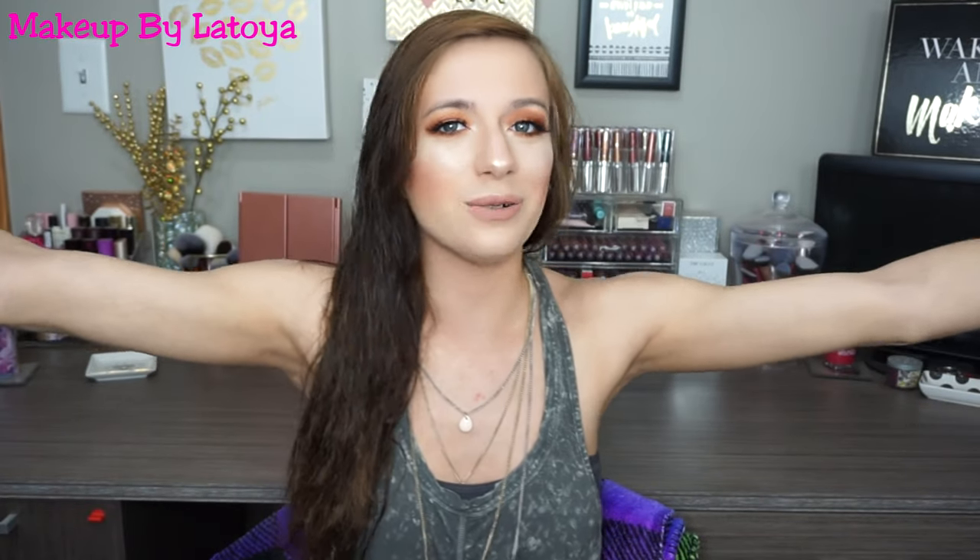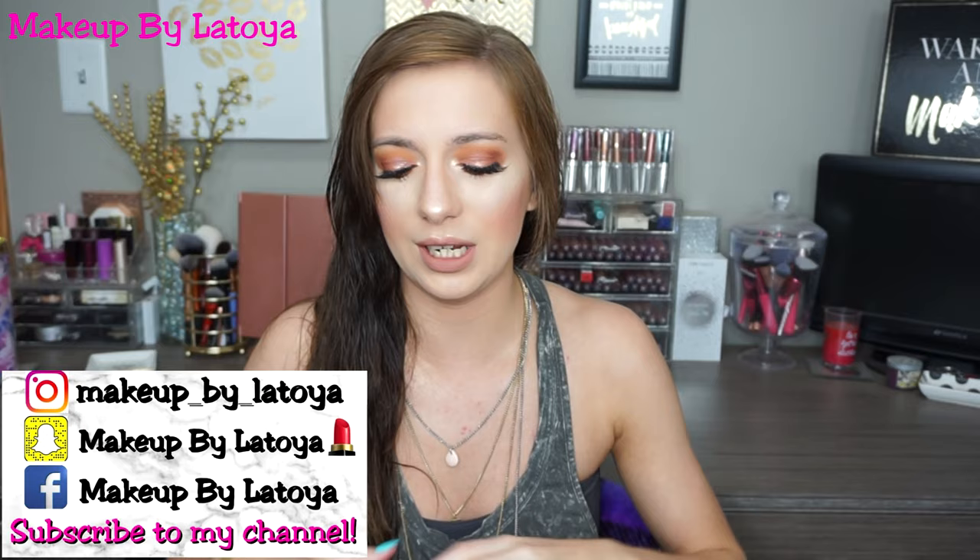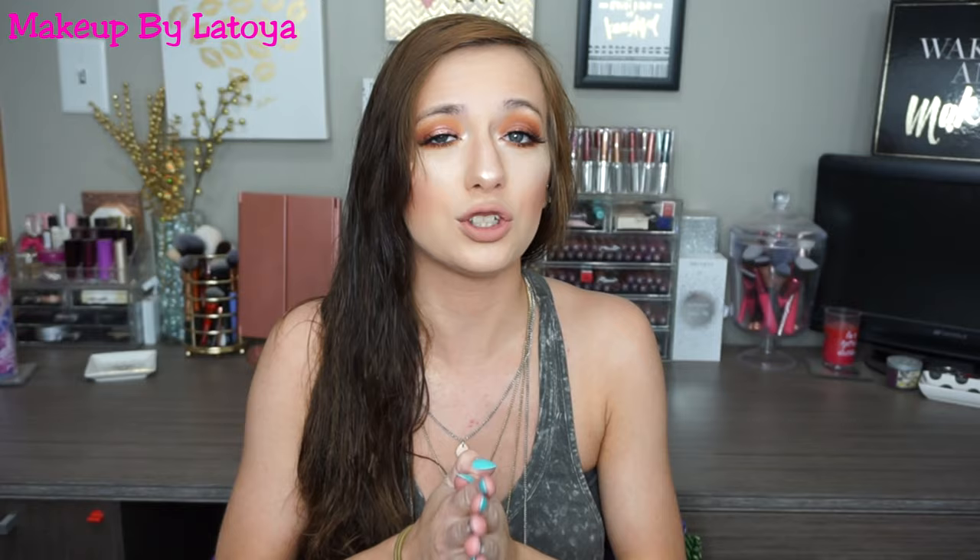Hey guys! Welcome back to my channel. I'm in such a great mood today. I'm gonna be trying out some new products using some old products. I'm so pumped for today because me and Matt are going to a wing fest here pretty soon.